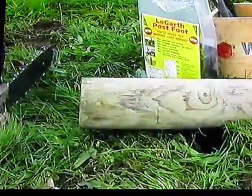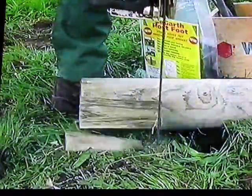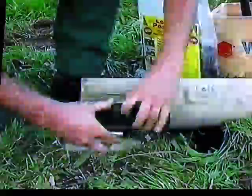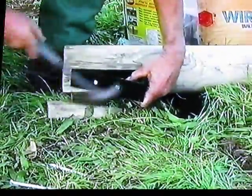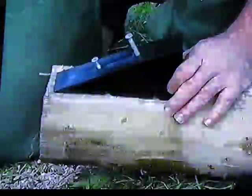Let's have a quick look at how really easy it is to fit the Lagarth post foot. Whichever method you choose, the effort and time required is substantially less than traditional post footing methods. Think about it — how long does it take to foot a post normally? That's the time you can now save.